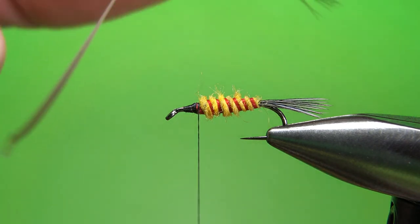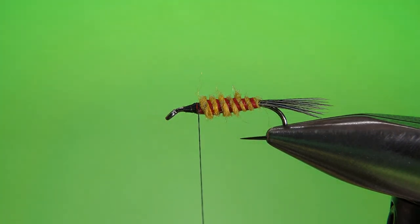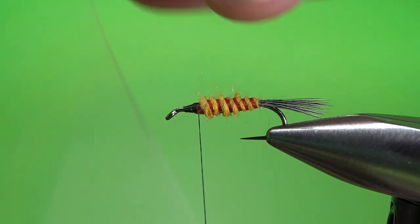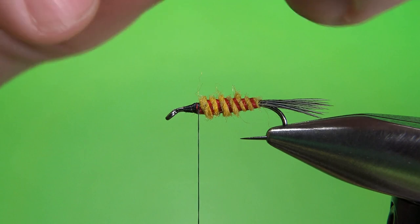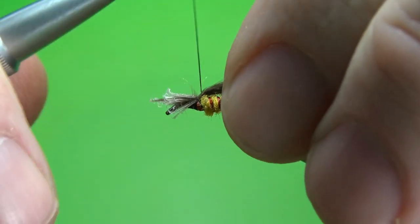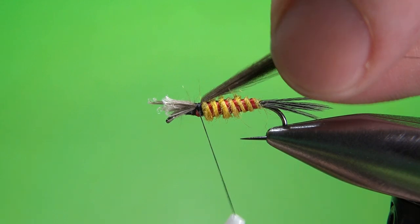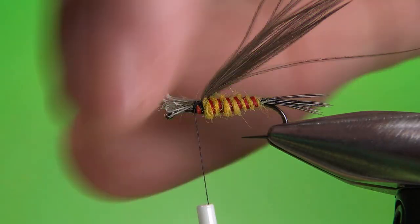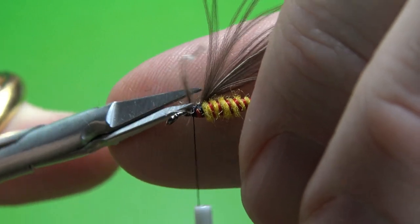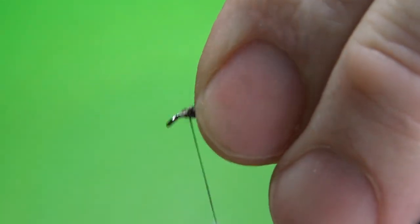For the wing case, it would be nice if we could use that same feather — that way we could have used four different components on this fly from one feather — but they really weren't long enough. So I'm going to take a good 15 or so fibers from one of the brown feathers on this ring neck pheasant. It's pretty thin stuff, but it's only a wisp of a wing case. I'm going to catch this in right here and snip some of the front off — just make sure you've got it coming off the top of the fly. When you get it caught in pretty well, go ahead and snip off the excess. Just bury these a little bit and try to keep this smooth.